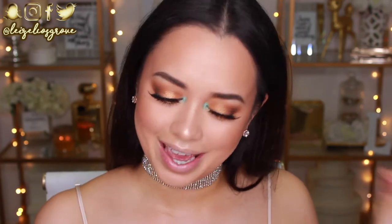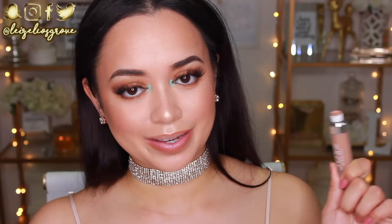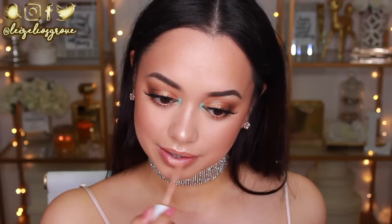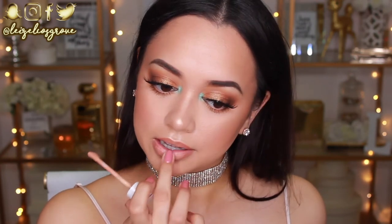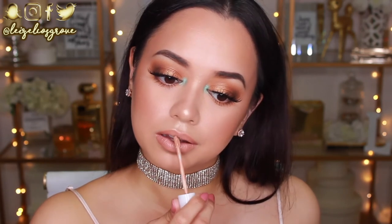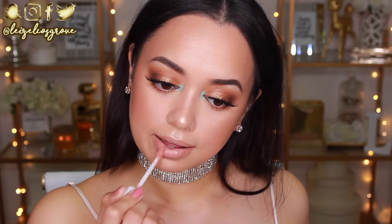For lips, I'm going with a nude — they always call my name. I'm lining with the MAC lip liner in Strip Down and then going in with the Dose of Colors liquid lipstick in Sand. Whenever I'm unsure how a lip color will look, I dab it on and blend it in with my finger so it's not too opaque and I can gauge the intensity I want. I really like how it turned out, but because I love glossy lips, I'm topping it off with the Dose of Colors Look Gloss in Undressed — dabbing it on and blending it in for a nice wash of gloss.